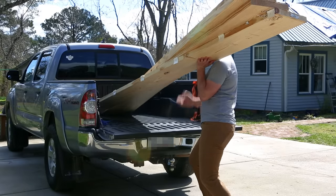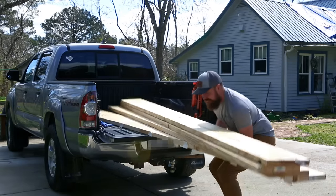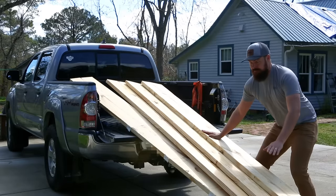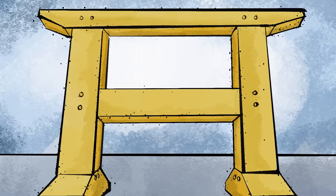But there are questions we will answer here — like why build your own sawhorses, and why build big solid ones like these? I'm going to give you what I think are four great reasons every woodworker should have a pair of these in their shop throughout this video. But first, let's talk a little about the design of the sawhorses we're going to build.